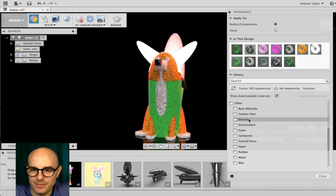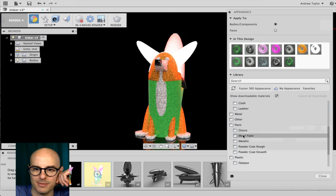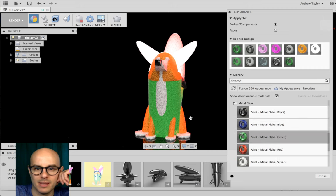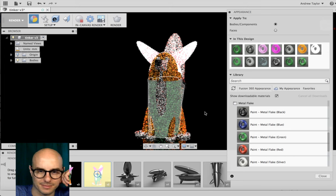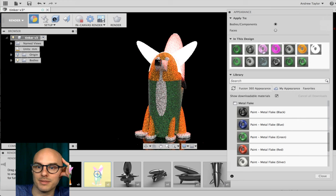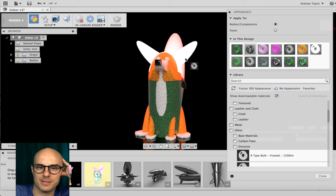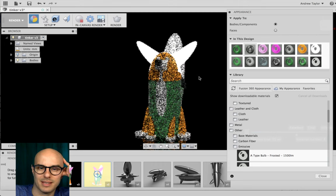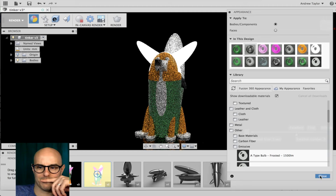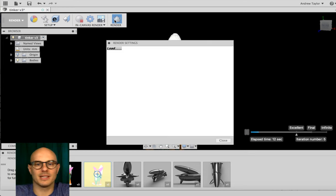If you go to Paint, there's a Metal Flake option — great for hot rod customization. I'll apply Metal Flake Green to her dress. There are emissive materials too. Let's do another render and see what happens with the new material settings.